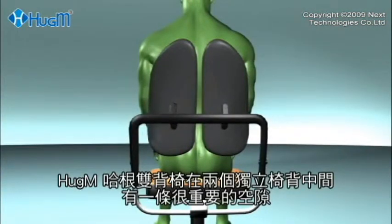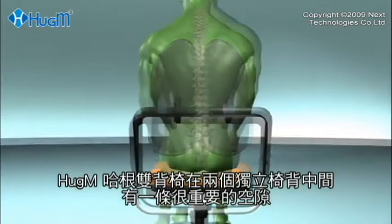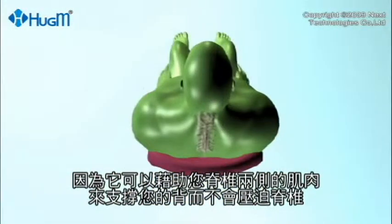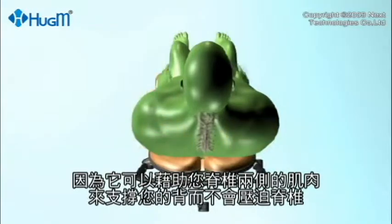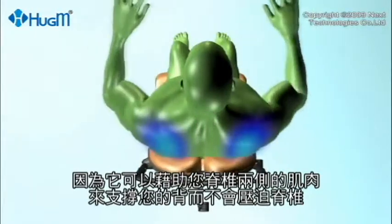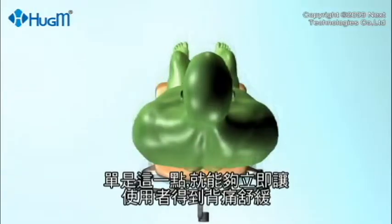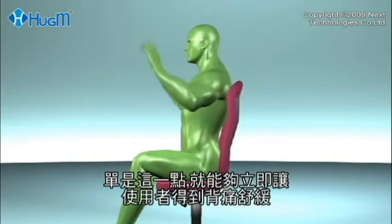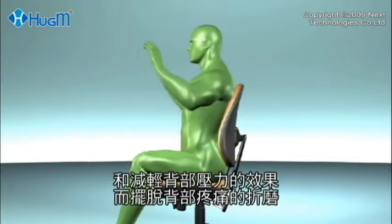The double back system of the Huggam chair incorporates a gap between the two independently mounted backs. This is important, as it means that your back is being supported through the paraspinal muscles on both sides of the spine, with no pressure on the spine itself. This alone can give relief to back pain and back stress sufferers.